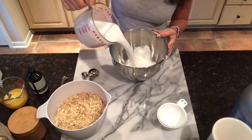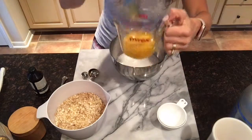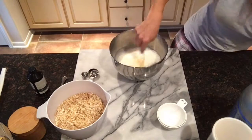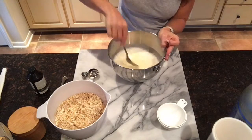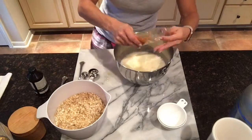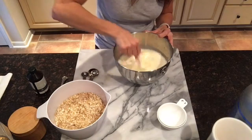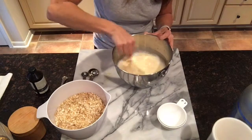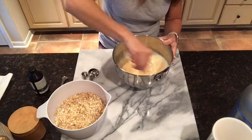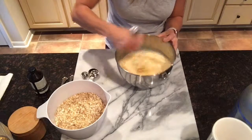For the wet ingredients, begin with 3 cups of unsweetened coconut milk. Add 2 slightly beaten eggs. Add 1 cup of organic pureed pumpkin. Whisk until blended.